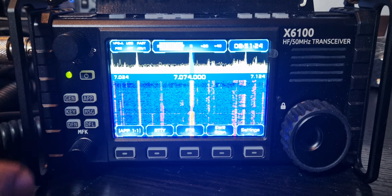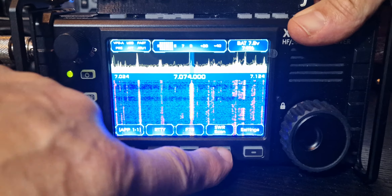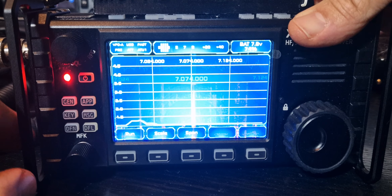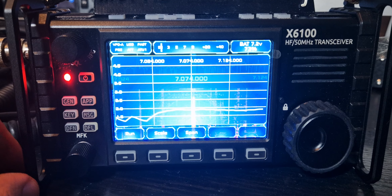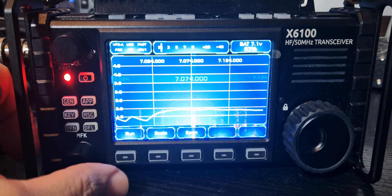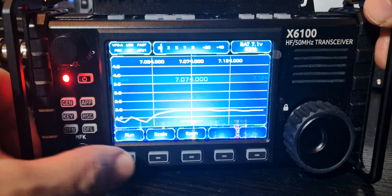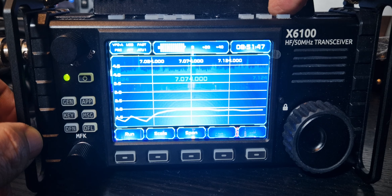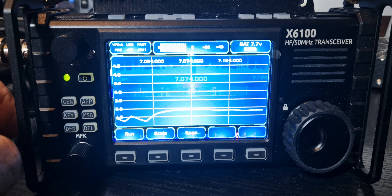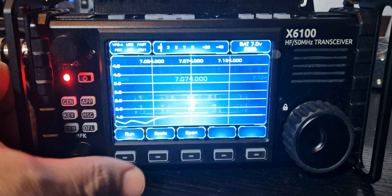While we're here, we've got SWR scan — let's do that. Run. We're now running an SWR scan. This is my 9-to-1 balun with a 20-meter wire. It's not too bad actually; I haven't run the tuner yet, so let's run the tuner. I don't know if that'll make any difference, so we'll come out, push run, go to the tuner, do some tuning, and then run it again. Yeah, it improved — it's not amazing, but it worked, so that's pretty cool.